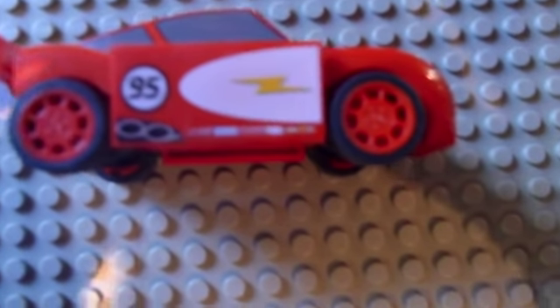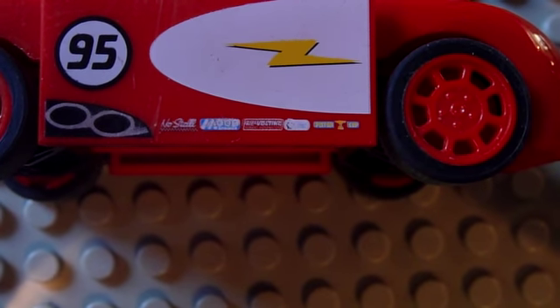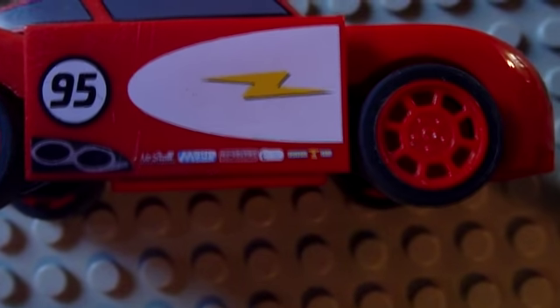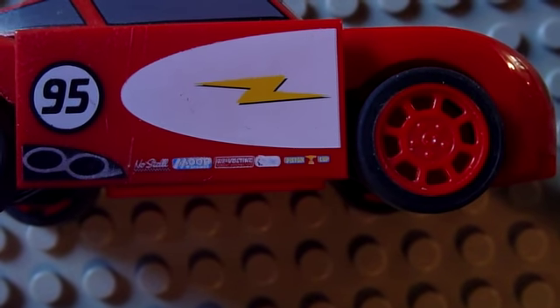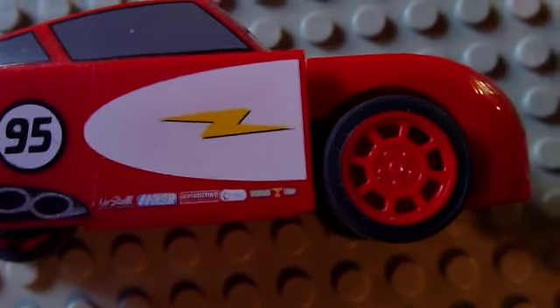If you look closely, there are little sponsors. On the right, there's the Piston Cup. Then on the left, there's No Stall and Mood. And in the middle, there's Volt Neck.